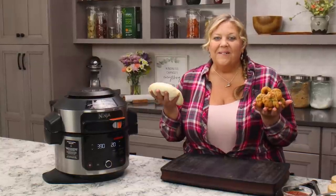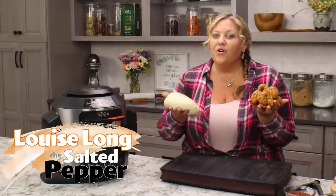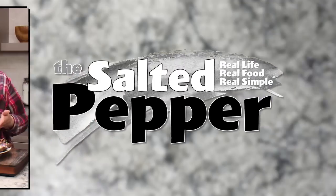The next time you're in the mood for some delicious garlic knots, make them in your air fryer — you can go from dough to knot in under 30 minutes. Welcome to The Salted Pepper, where we cook for real life using real food and we keep it real simple.